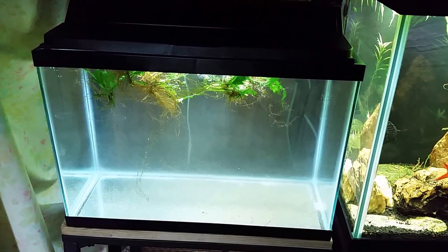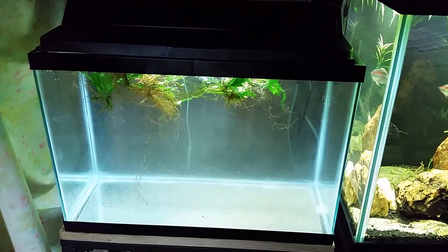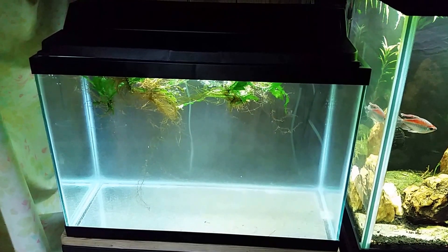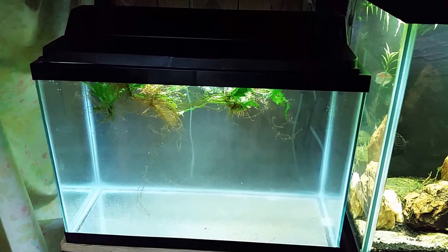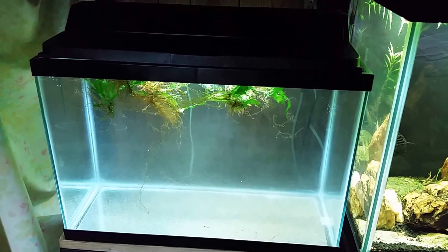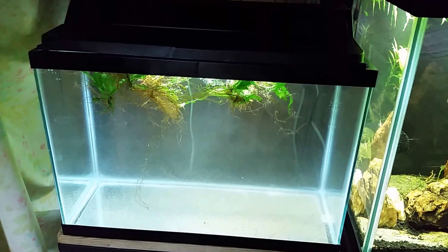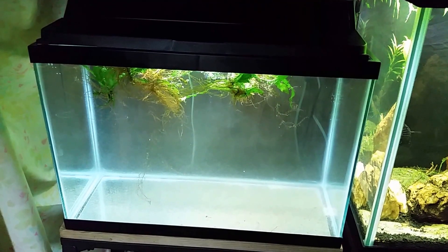Hey everybody, today we are going to be working on my brand new brackish tank, although at the moment it is just sitting there full of fresh water. If you're wondering why the water appears to be cloudy, that is because it is. I took the biofilter off of my 29 gallon miscellaneous tank and gave it a good rinse in this tank, because as I was changing the filters out I realized the biofilter was getting a little thick and clogged. So why not put some of that bacteria in this tank because I'm going to be cycling it fairly soon.